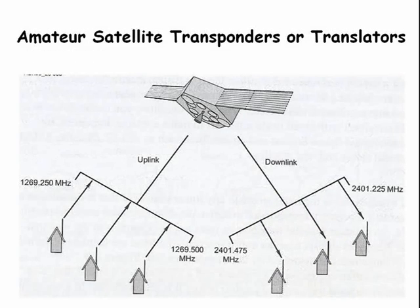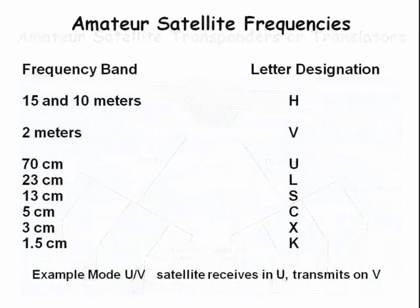Here is an example of a satellite with multiple 1.269 GHz uplinks and multiple 2.401 GHz downlinks. There is a code for what frequency bands the satellite operates on as a function of the letter designation. For example, mode UV means that the satellite receives in the UHF band and transmits in the VHF band.